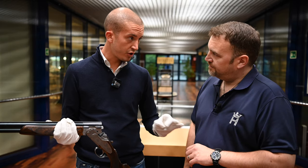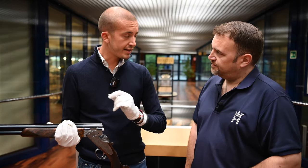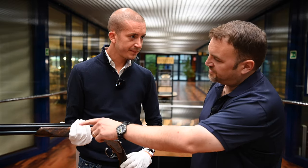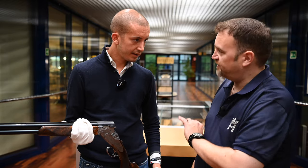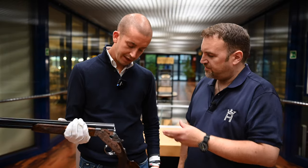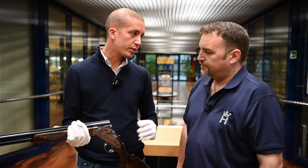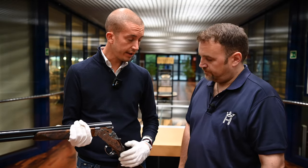This wood is personally selected by Maestro Ferdinando. The checkering on these and the detailing in the wood is absolutely peerless — it's absolutely beautiful. The checkering is handmade and it takes up to four hours just to make the checkering.